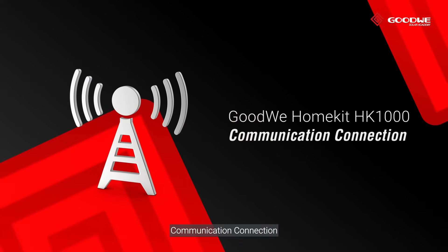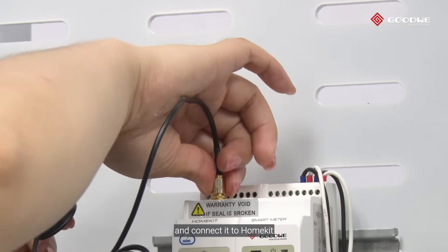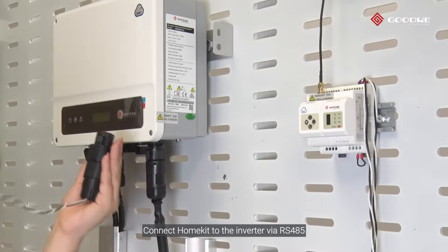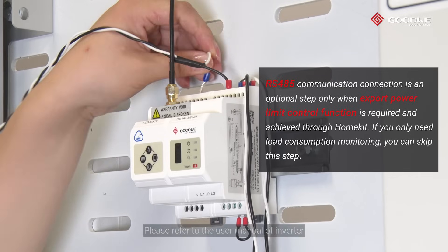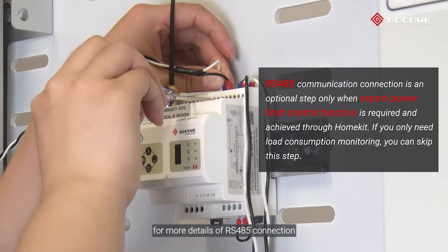Communication connection. Take the Wi-Fi antenna out and connect it to HomeKit. Connect HomeKit to the inverter via RS-485. This is an optional step only. Please refer to the user manual of the inverter for more details of RS-485 connection.